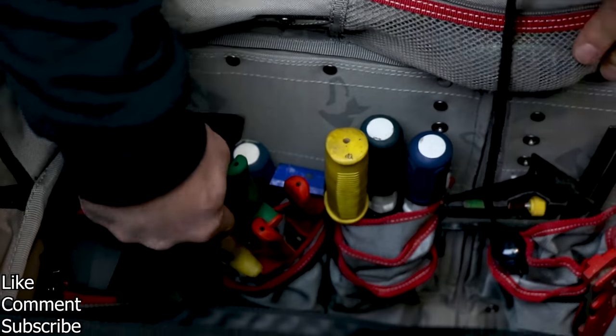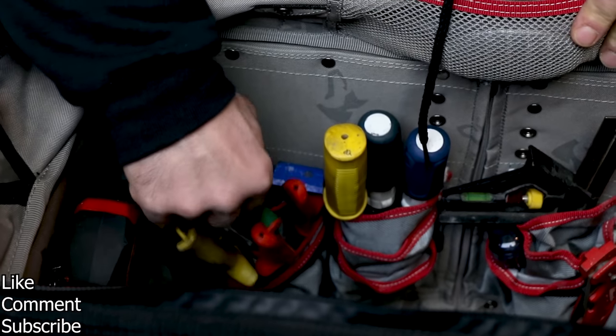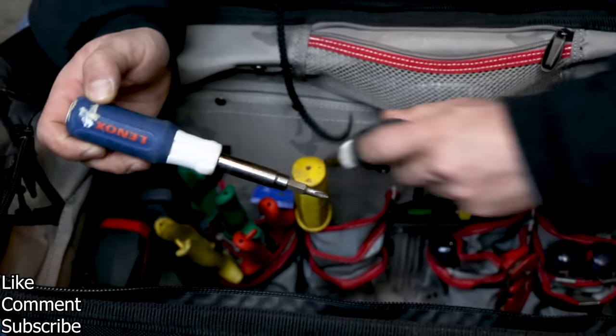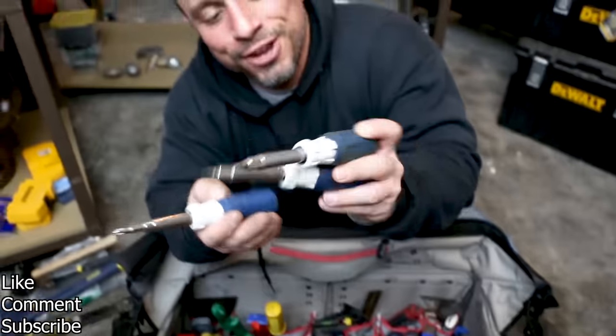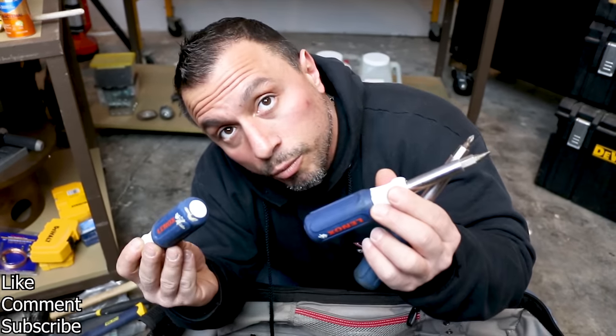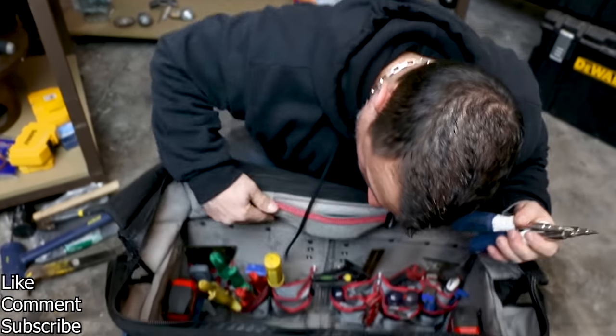We have our aviation snips — reds, greens, and yellows, the standards. And if you look in this bag, we have three of these Lenox adjustable screwdrivers. Can you tell they're my favorite? They are.